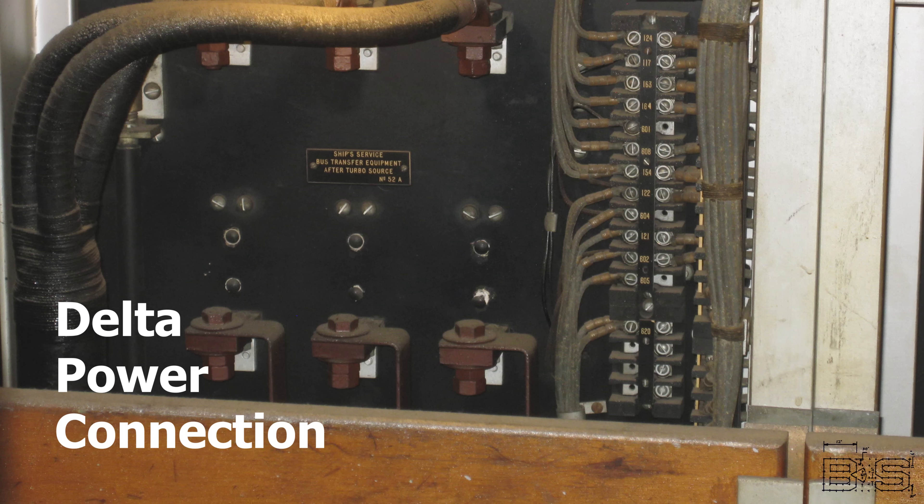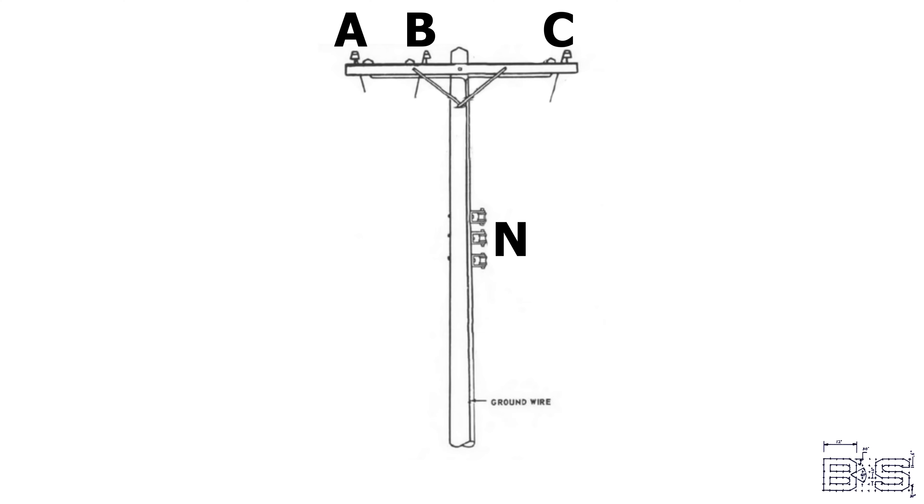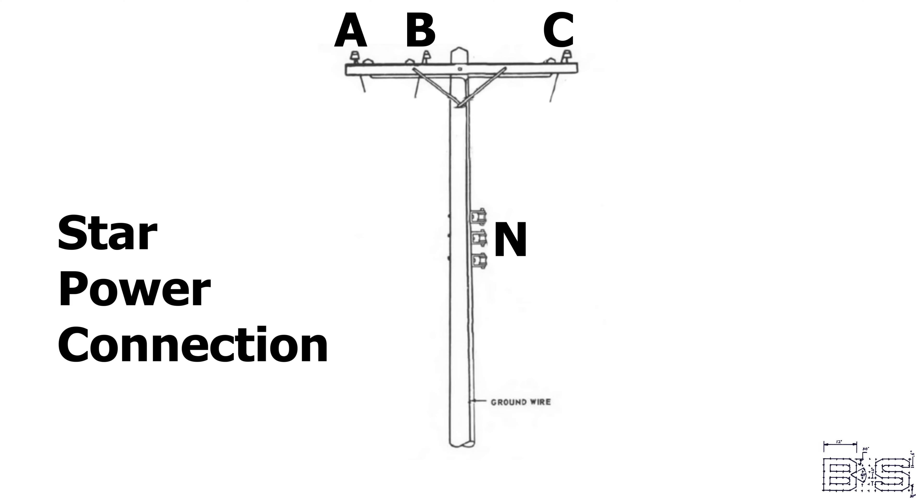Battleships use a three-phase floating neutral delta configuration for their power, so voltage only exists between each phase. Whereas the power in our power lines is always in a star configuration, so not only does voltage exist between each phase, but also from each phase to ground.